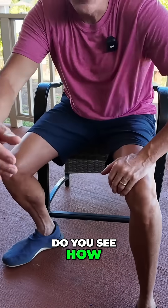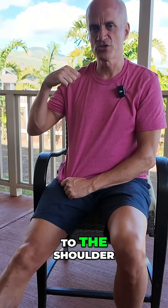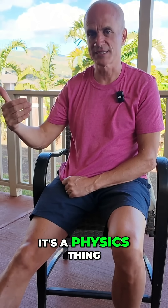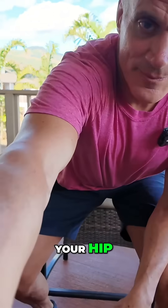Do you see how something like this could actually be pulling all the way up to the shoulder? The longer the lever arm, the more force it generates — it's a physics thing — and you'll have more problems in your shoulder, and it has nothing to do with your shoulder. It's a tightness in your hip.